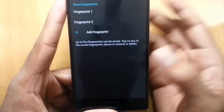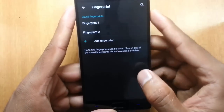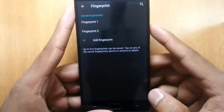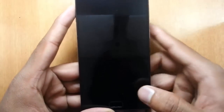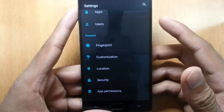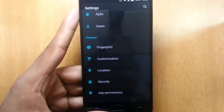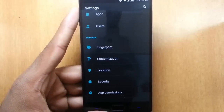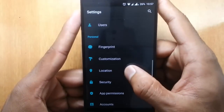You can use any finger — from your hands or even your toes. This fingerprint can be used as a lock screen method. If you press your finger on the home button, it will automatically unlock your screen without typing any password or drawing a pattern.